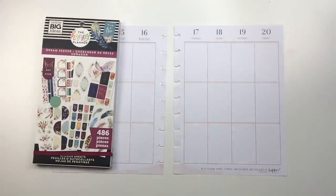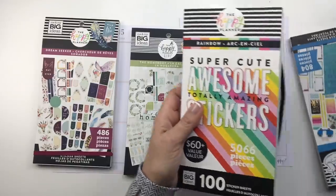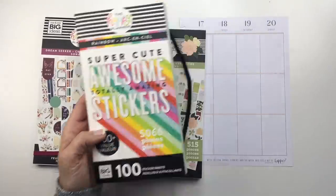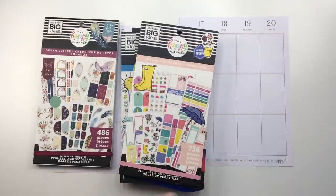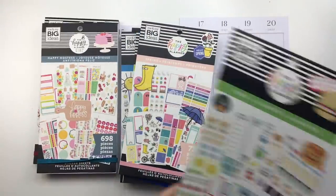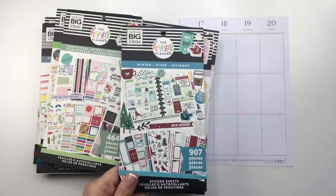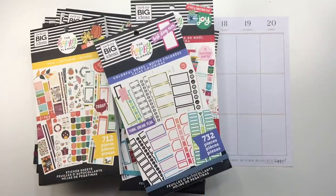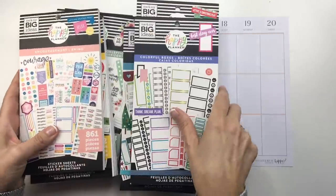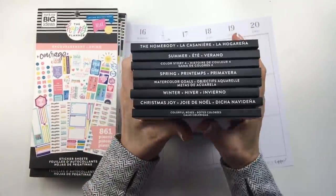So I've got Dream Seeker, Homebody, and this super cute, awesome, totally amazing stickers: Summer, Color Story 4, Spring, Not in Any Order, Happy Hostess, Food for my Recipe Planner peeps, Watercolor Goals, Horizontal, Winter, Christmas Joy, Fall, Colorful Boxes, and Encouragement. I think that is all that I ordered, which is a lot. So I'm a little overwhelmed with all my stickers.